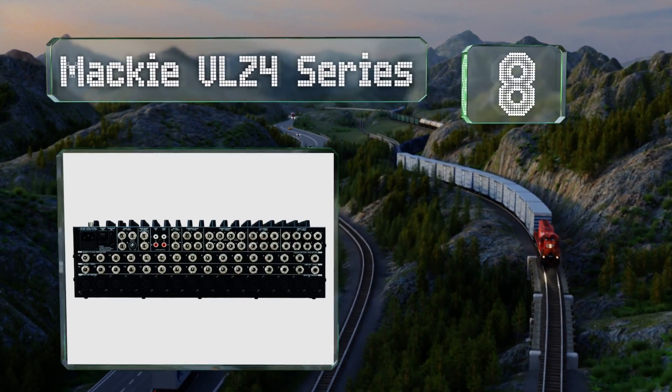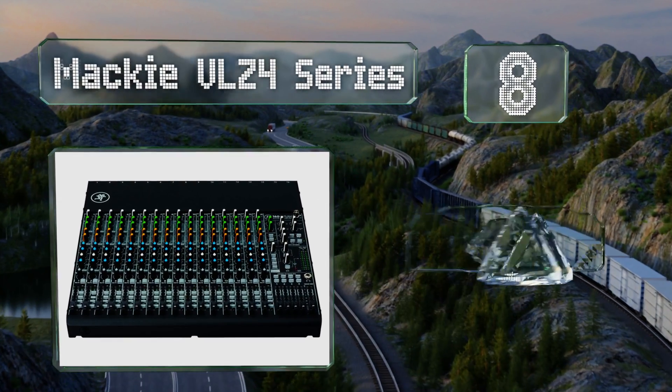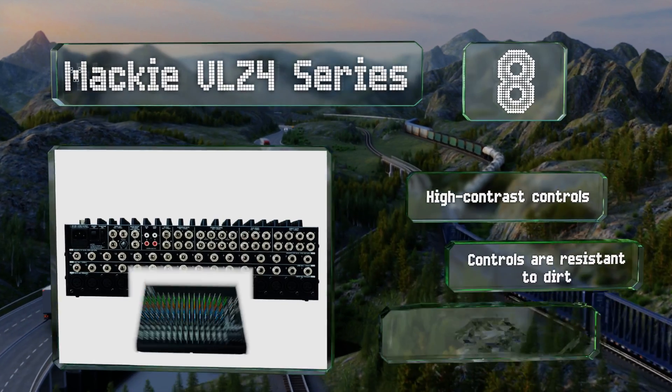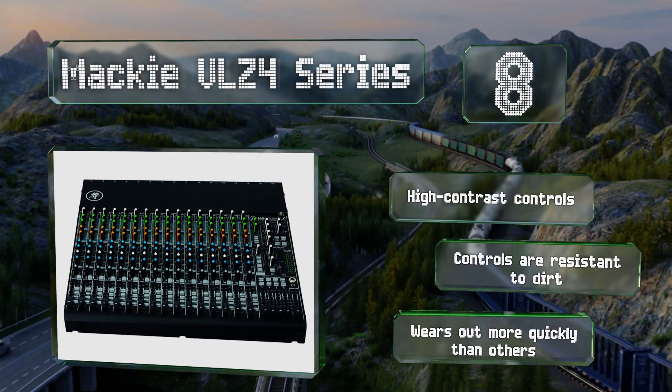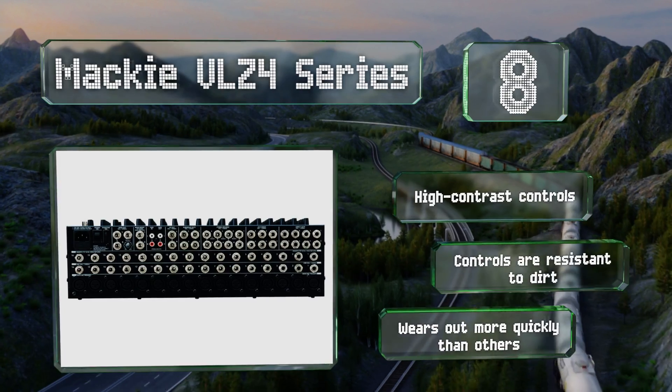Coming in at number eight on our list, the Mackie ProFX Series has a low noise floor and high headroom, limiting distortion in your recordings to less than 0.0007 percent. It's relatively compact for the range it offers, protected by a powder-coated steel casing, and equipped with high-contrast controls that are resistant to dirt — however, it wears out more quickly than others.